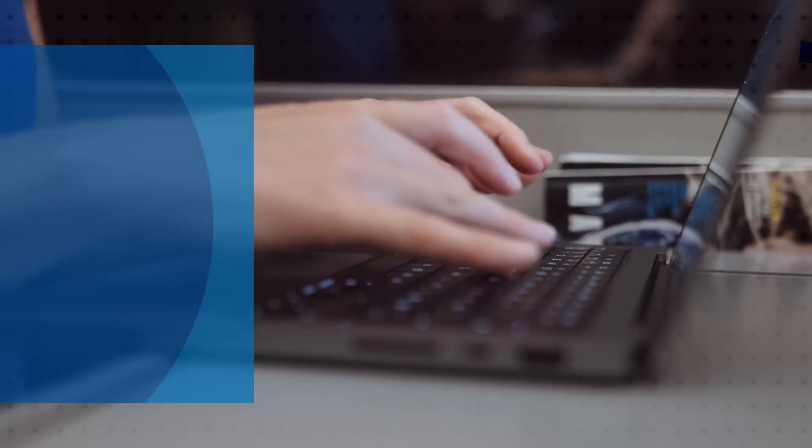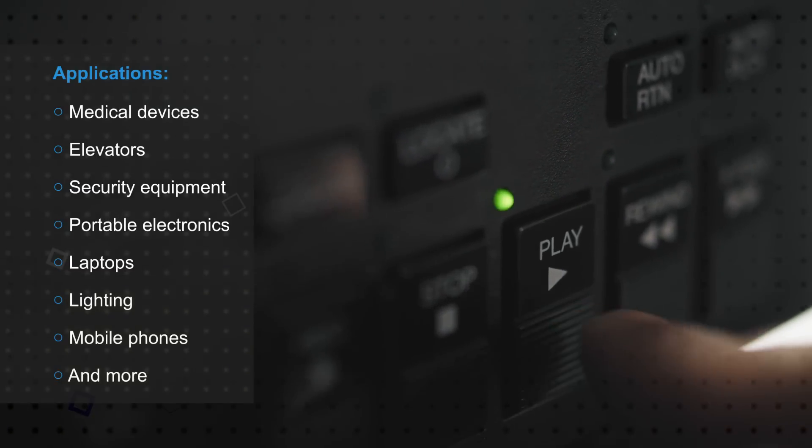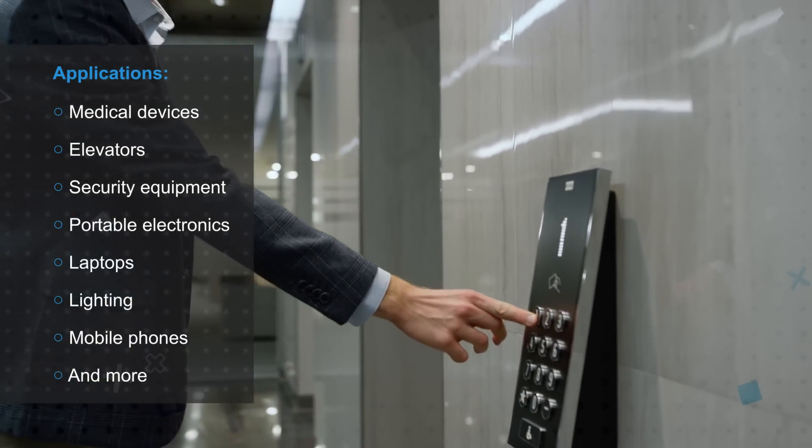TE AlcoSwitch tactile switches are suitable for medical devices, elevators, security equipment, portable electronics, laptops, lighting, mobile phones, and many other applications.